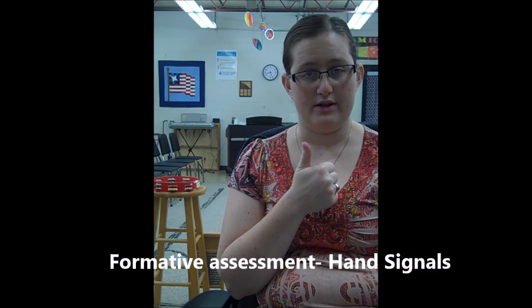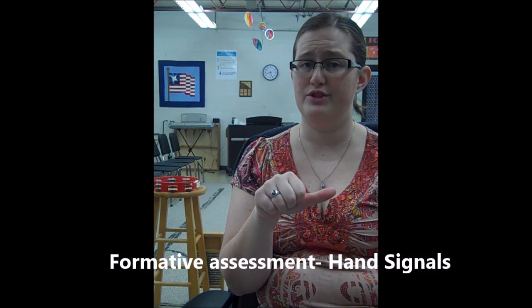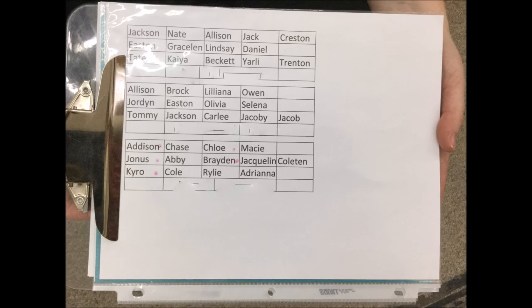That was the end of the lesson. To end it, I asked: thumbs up if you feel really confident and you could do this on your own next time; thumbs to the side if you need a little more help or just want some clarification; and thumbs down if you're totally confused and need a lot of help. From there, I marked on my seating chart who was side thumbs or down, and that's how I picked who was in my small group today.